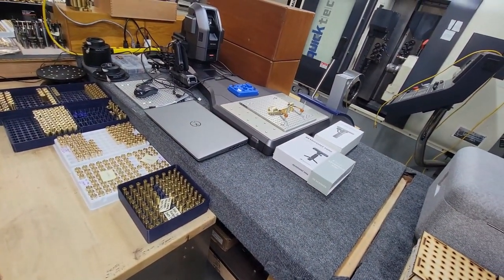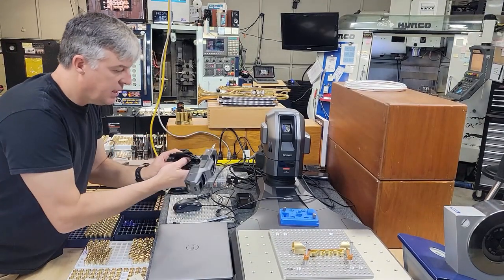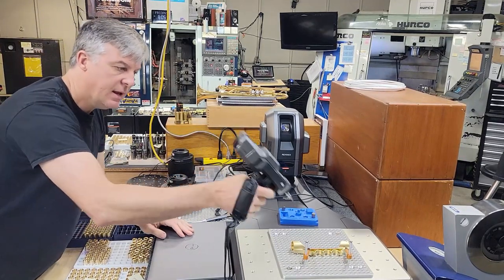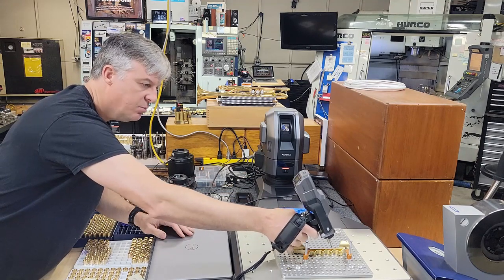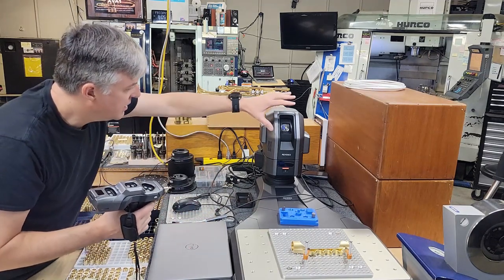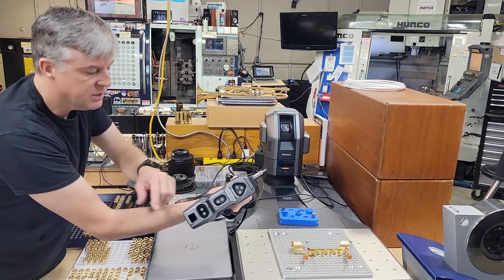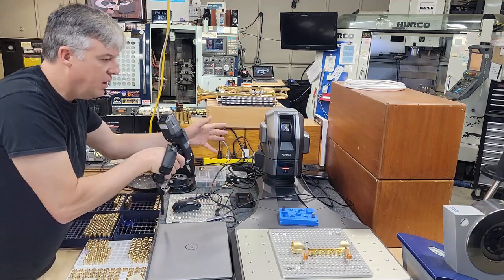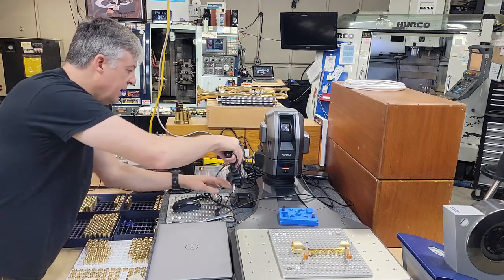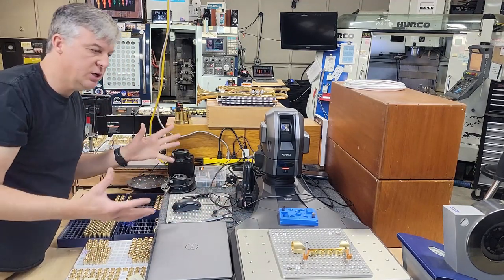Next we have our CMM — we have two CMMs. This CMM is actually wireless, so I can grab this wireless probe and tap and trigger any points on something I'm going to measure. When it's turned on with this laptop, this sensor system follows the sensors on the handheld and it will follow me around as I do my work, logging all the points. It's very accurate, very fast, very easy to use. It was a huge investment but it's really going to change things for us in the long term.